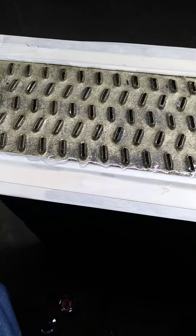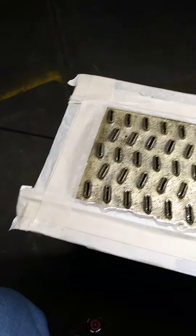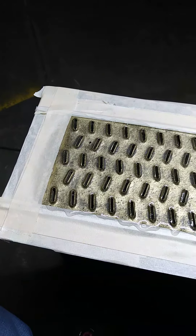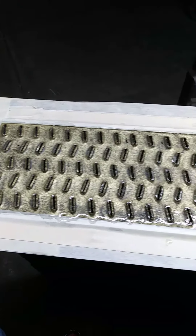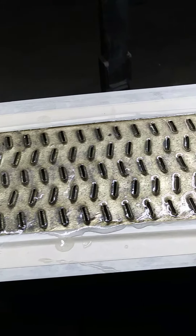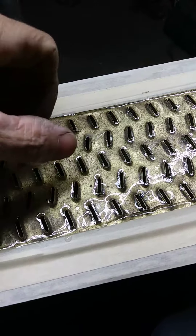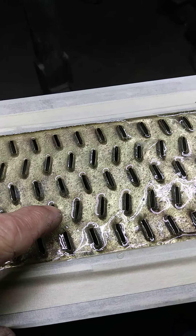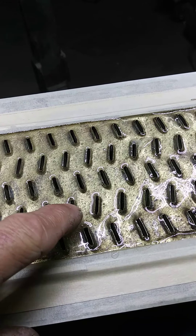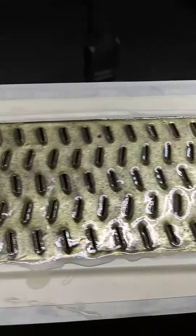Here we are back at our radiator doing a little update on the progress. We have applied our second coat of epoxy filling and brought the level up right to at least the edge, or even a little bit above the edge of the intake tubes.